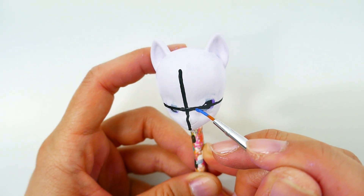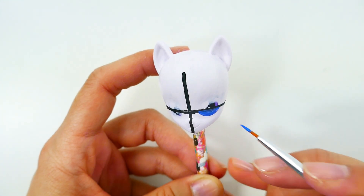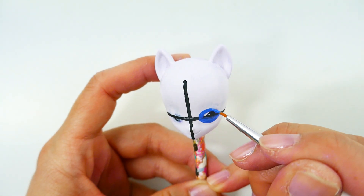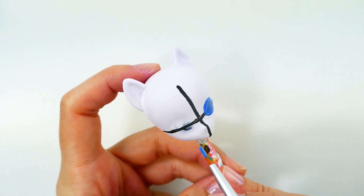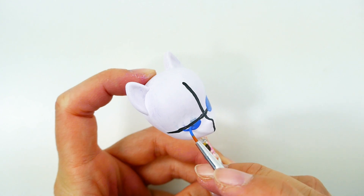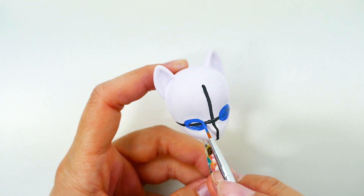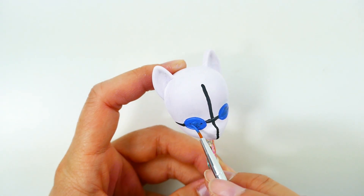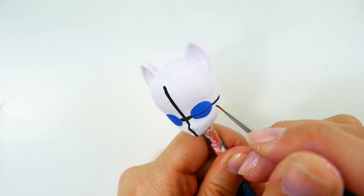Using blue, we're going to draw in her eyes. The eyes are going to be oval shaped and they're going to be closed. Next, using black, we're going to draw in her eyelashes.